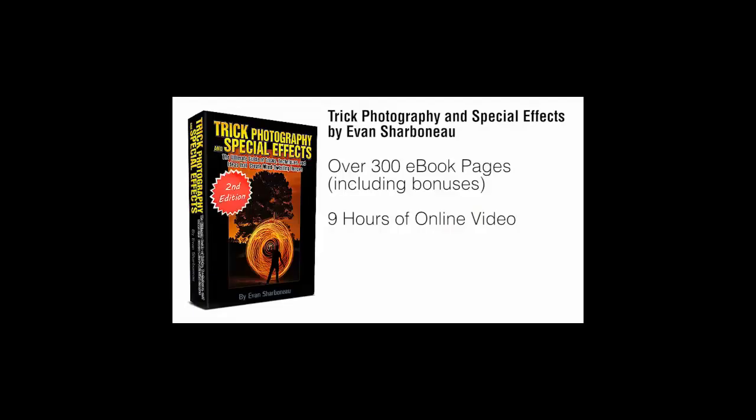Plus, if there's anything you don't like about this course for any reason — or even no reason — just email me and I will refund your money completely. I don't want your money if you're not satisfied with my product.